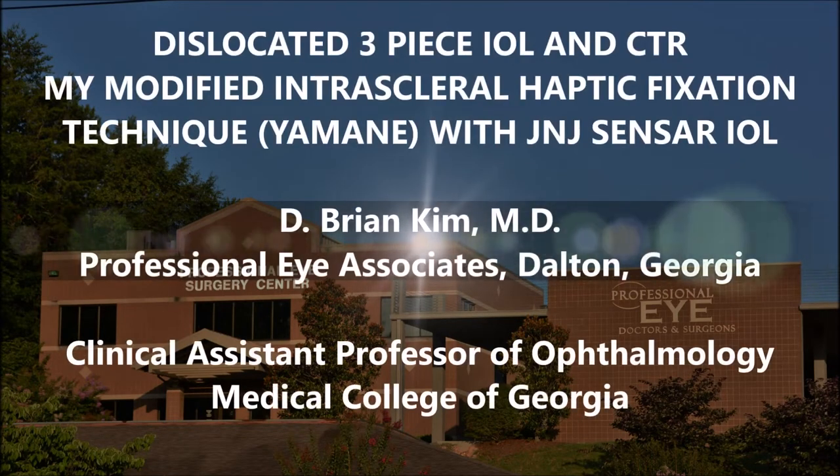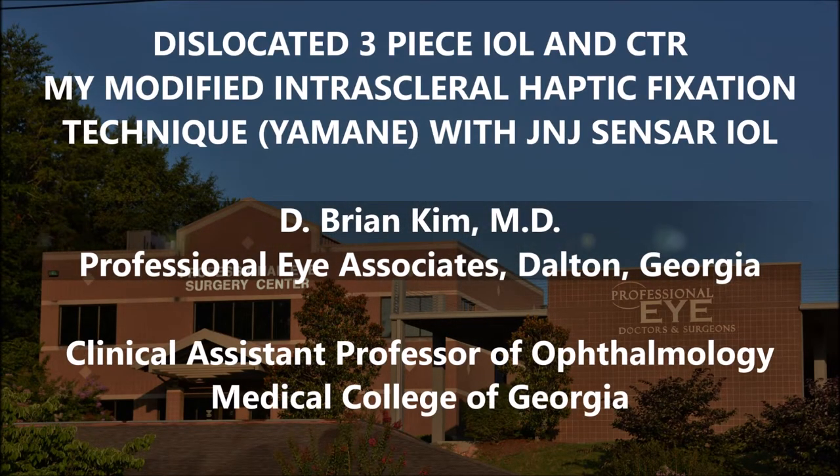Hi, this is Brian Kim. I'm going to share with you this case of a patient who has a dislocated three-piece lens and a CTR. I actually did his cataract surgery several years ago, and at the time of his surgery I sensed he had some weak zonules, so I put in a three-piece lens as well as placed a capsular tension ring. This case simply shows that despite those precautionary maneuvers, it didn't really matter.